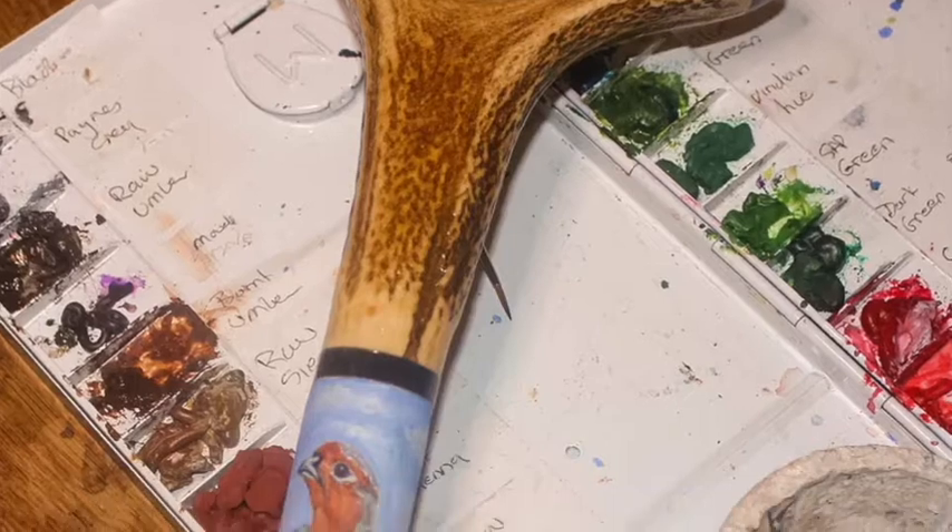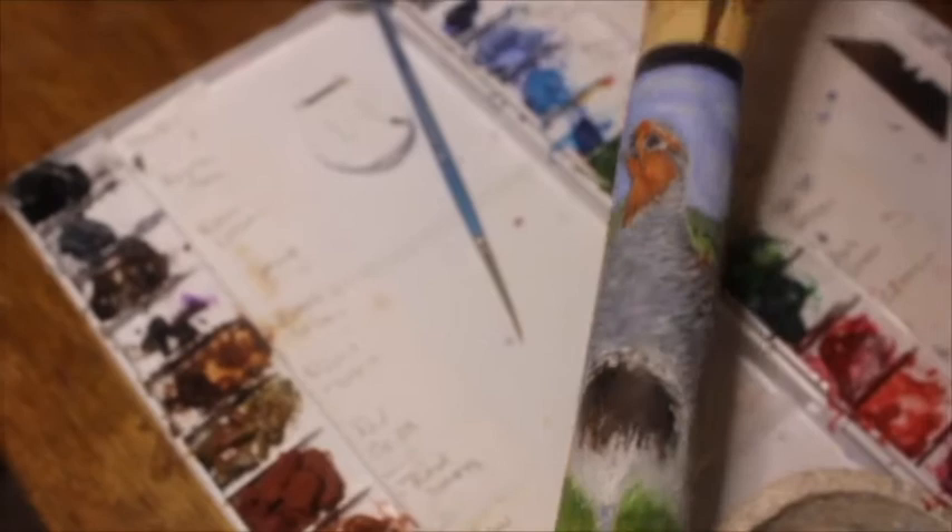I've just made two new sticks and I've just started painting them. This is an English partridge, and as you can see, the bird is nearly complete. I've just got to fill in the background at the top.